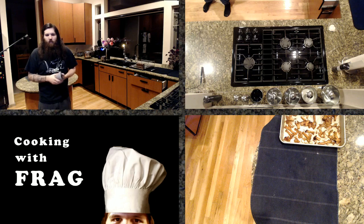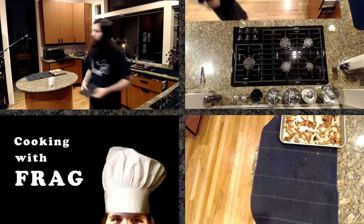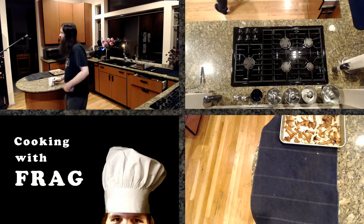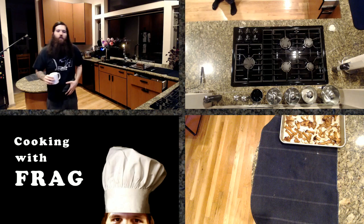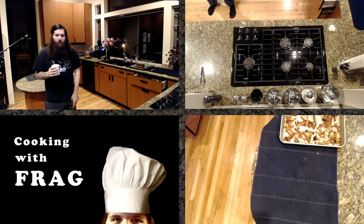Roasted walnuts are nice. The nice thing about cooking for yourself if you do have a meal plan is even if you're going to make tacos every week, there are so many different ways you can make tacos — fish tacos, chicken tacos, all sorts of different seasonings and sides. Saying you're going to eat tacos every week is not that boring as long as you don't make them the same every time.